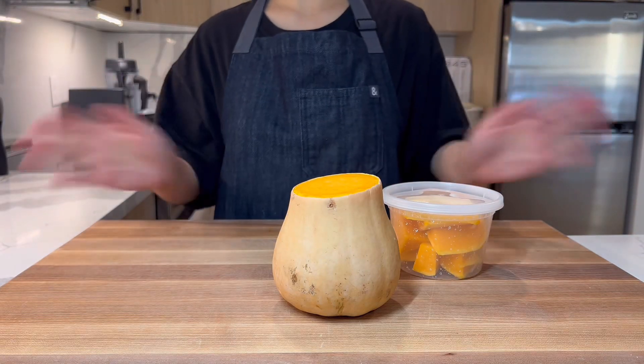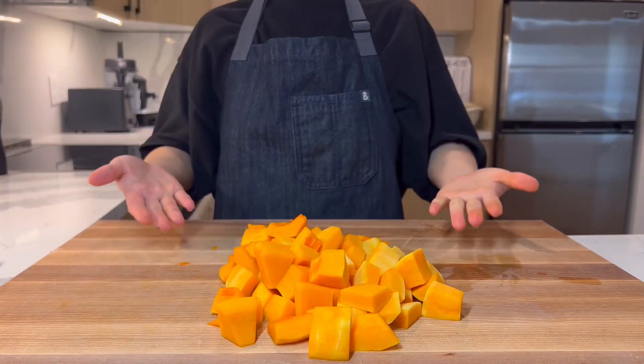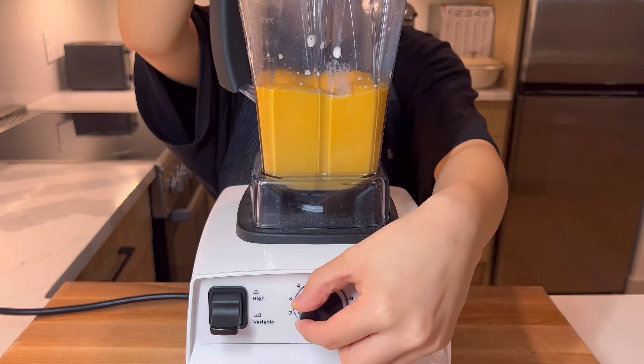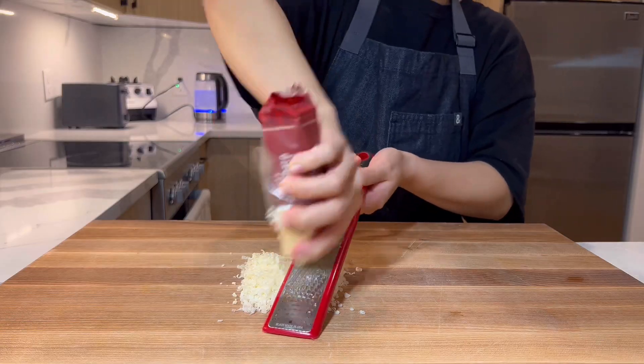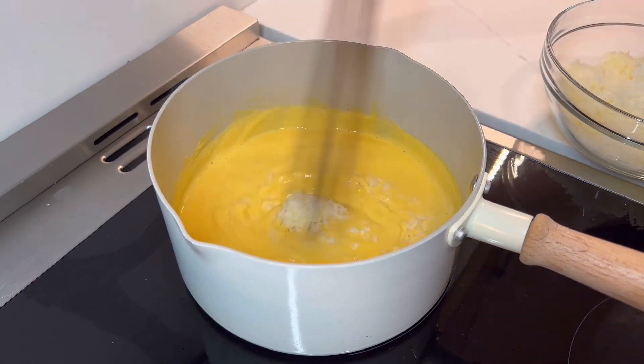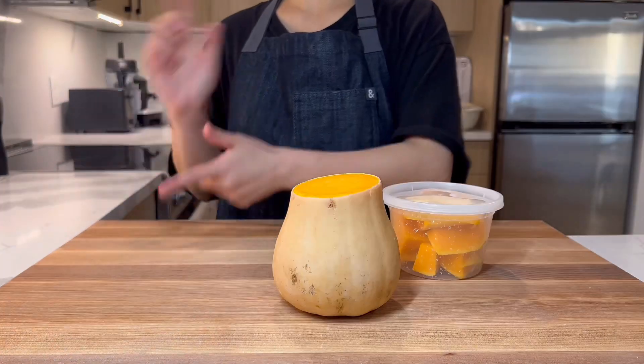Hello everyone! Today we're going to be making butternut squash mac and cheese. Yes, you heard that right. But if you don't tell anyone, they'd probably never know. We had some leftovers from our previous videos and decided to combine them together. This might not seem like it'll work, but it does. Let's get started!